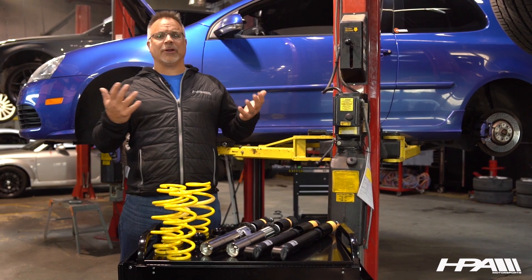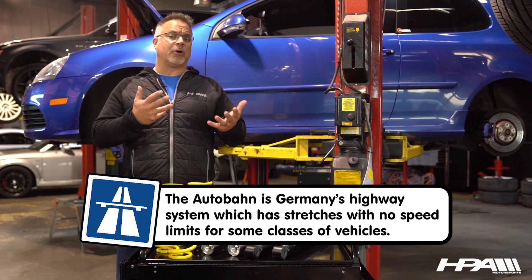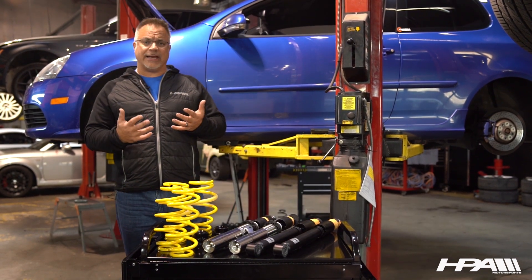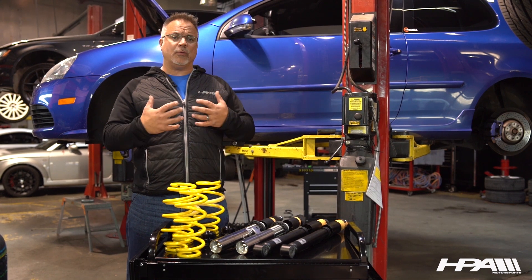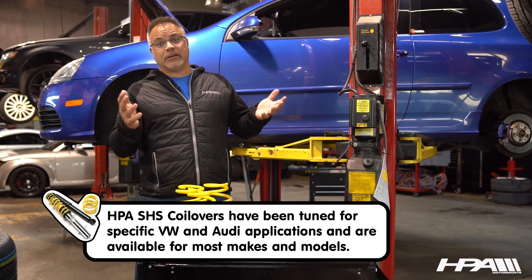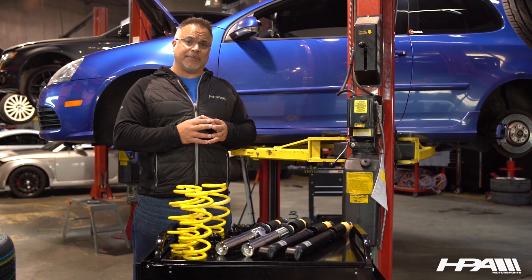We don't have the 300 kilometer Autobahn. We don't need to be so firm at high speed — we want a little bit more compliance. So we worked cooperatively with the engineers at KW and created a valve code specific to our enjoyment value of Volkswagen Audis here in North America: how we want to use the four-wheel drive R32s, the TTs, the A3s, and later the GTIs. That's how we created the SHS Sport Handling System line.